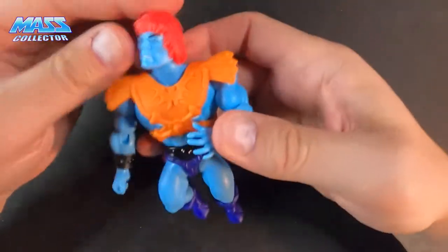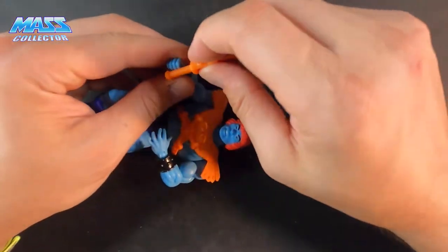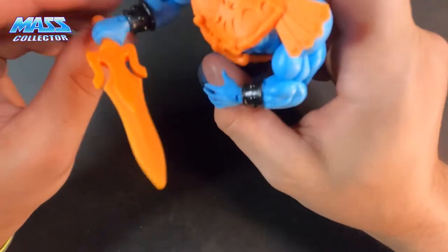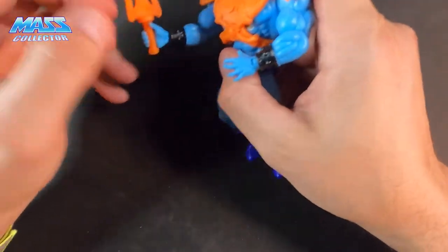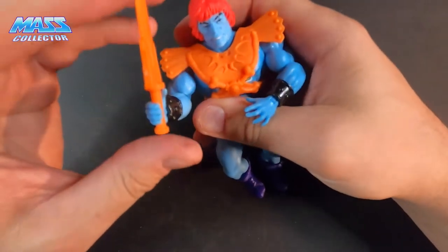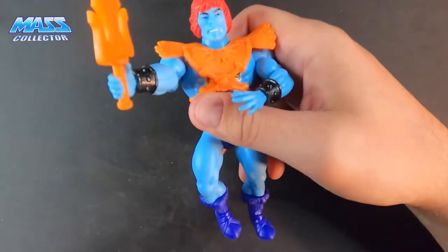The armor fits on there nice and snug. Let's see how he holds his power sword — wow, look at that. It looks like they improved the size of his hands a little bit, or they made the handle a little bit thicker, because it's not coming out — it's in there good.